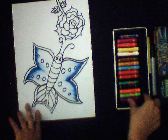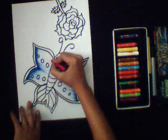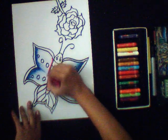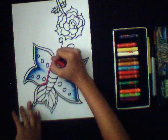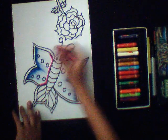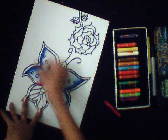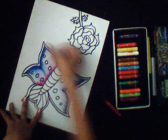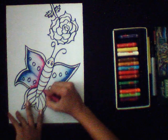Now use the next color. Here I am using purple color. Make the boundary with that, and using the same technique, make the strokes. Do the same here.